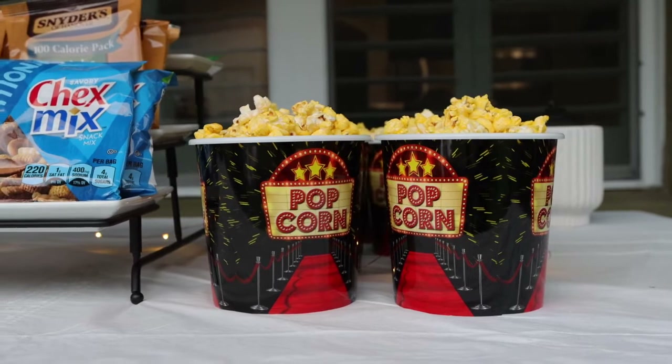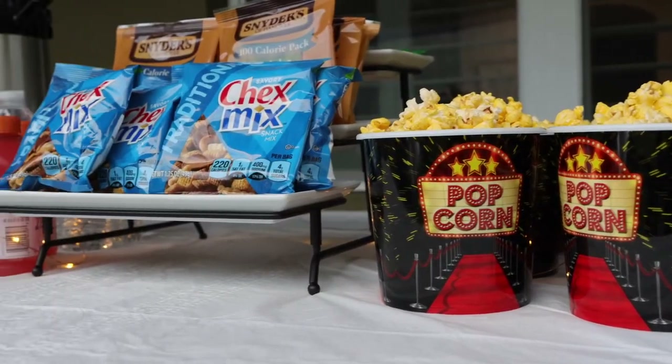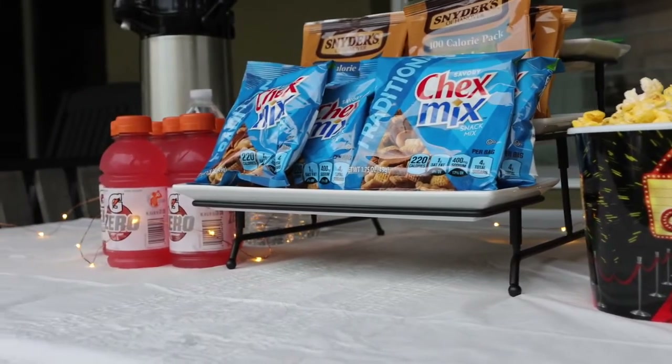And finally, pull out your favorite movie snacks. I like to pull out snacks that are pre-packaged because they're easier to grab and it keeps the bugs away.